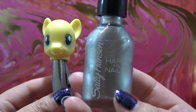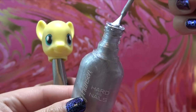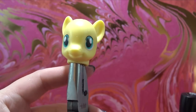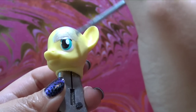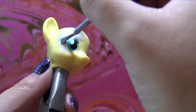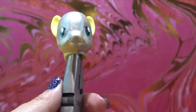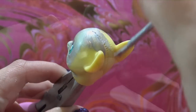For her body, I'm going to be using this really pretty silver nail polish from Sally Hansen. This is actually the exact same color I used for the second Fan Custom Friday pony I ever made, so I thought it was really cool that I still had it. I'm going to completely cover the pony's head with two coats of this nail polish and let it completely dry.